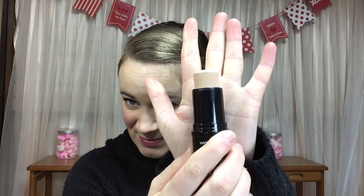I'm going to be replacing it with this foundation stick from Wet n Wild. I like this foundation stick much better than that one. And this is where we're at now. My goal with this foundation stick is to finish it.